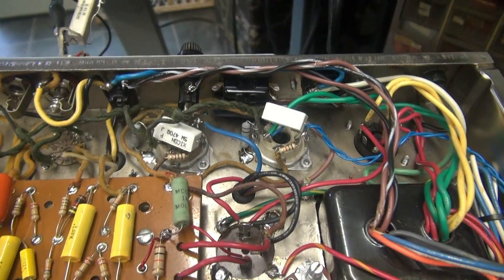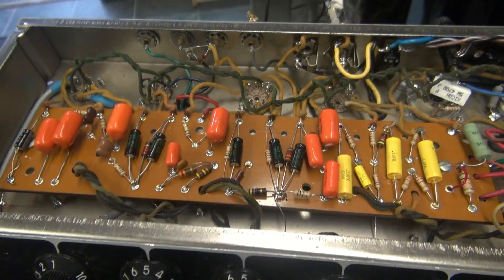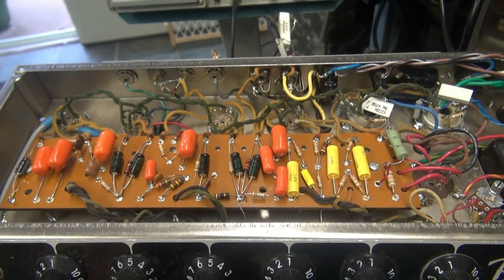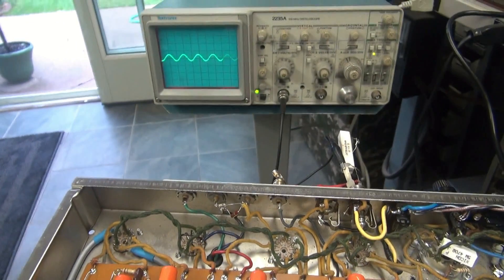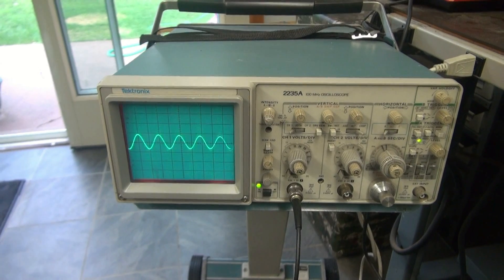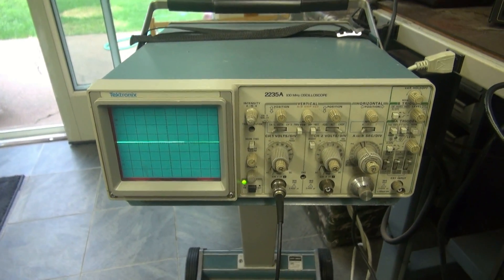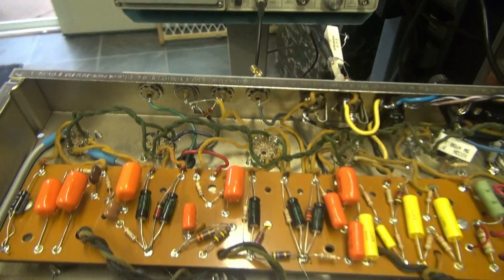Here she is powered up. You can see my new screen resistors — everything else pretty much stayed stock. I'm coming into it with an audio generator, into a dummy load on the scope. There's the output — super powerful, super clean. So the next step: let's get the player over here and see if he's happy with it.